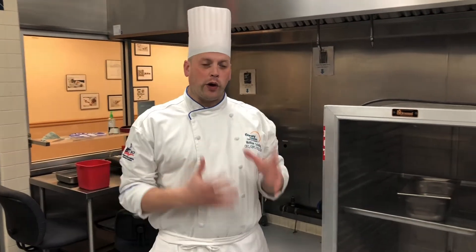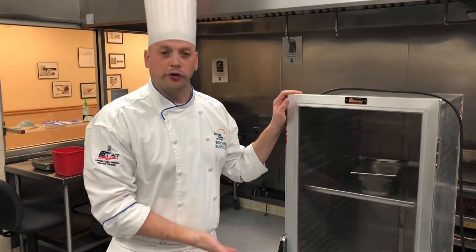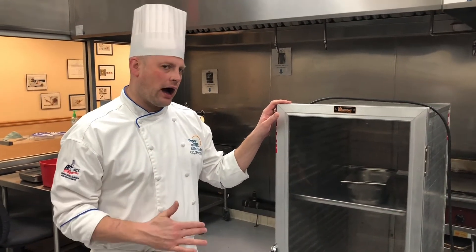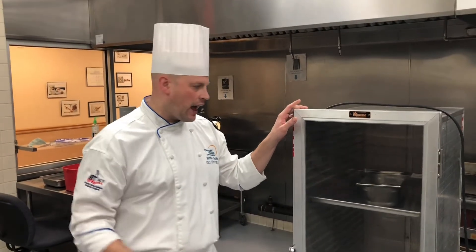Now we're going to take you to a great piece of equipment. This really does a couple of things for us. We call it the proof box. It can also keep food hot for us. It's great at hot holding, but here at the school we typically just use it for proofing breads in class.